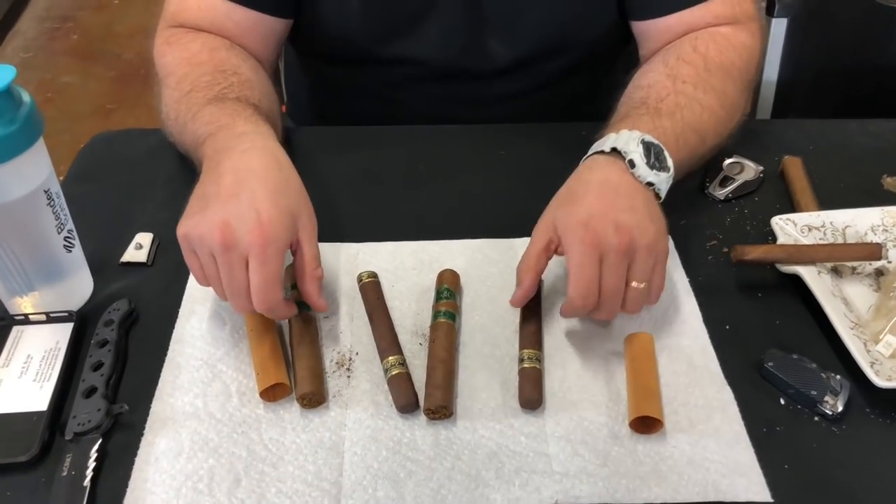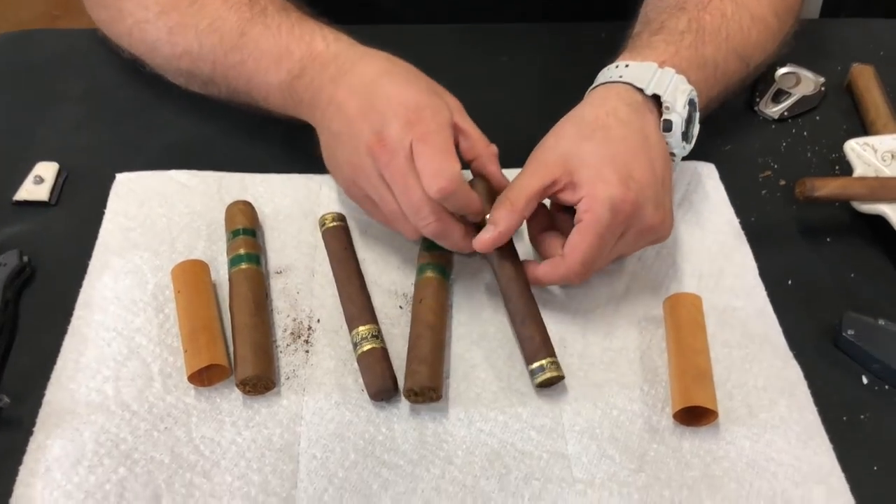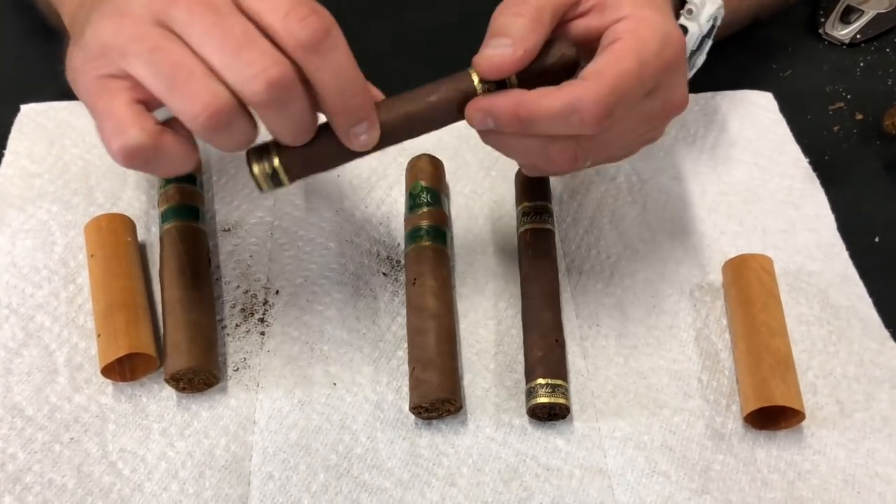Every cigar comes with cigar beetle larva in it. They freeze it out, but it's still in there — it's microscopic and you can't see it. But if your cigars get too hot and too moist, they will give birth to what ruins cigars. I have several cigars here that have literally been ruined by cigar beetles.